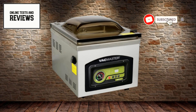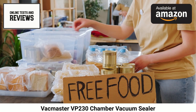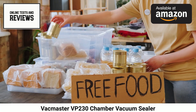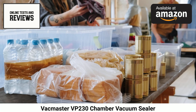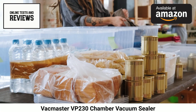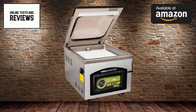Remember to click the link below to find the VacMaster VP230 Chamber Vacuum Sealer on Amazon. Take your food preservation abilities to the next level with the VacMaster VP230 Commercial Grade Chamber Vacuum Sealer. Built for relentless reliability in both residential and commercial settings, this compact vacuum packaging machine delivers unbeatable vacuum strength for extending food shelf life.